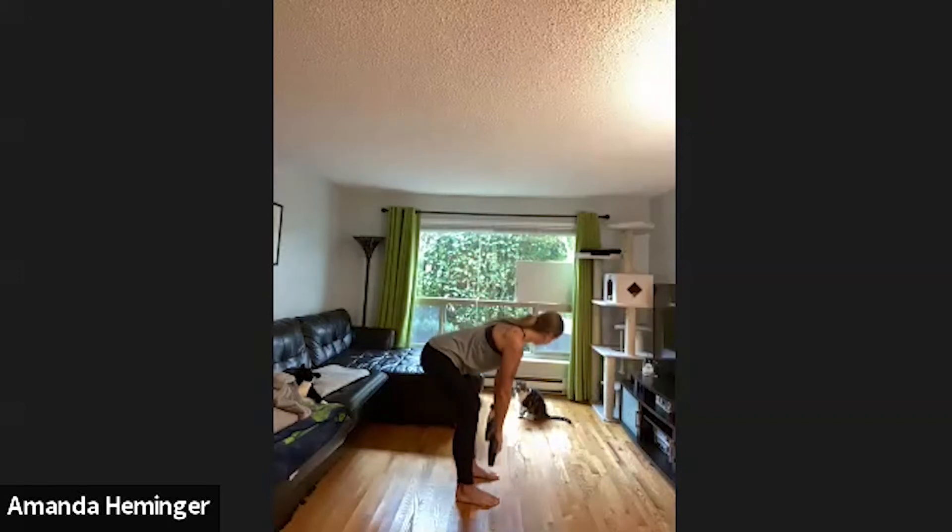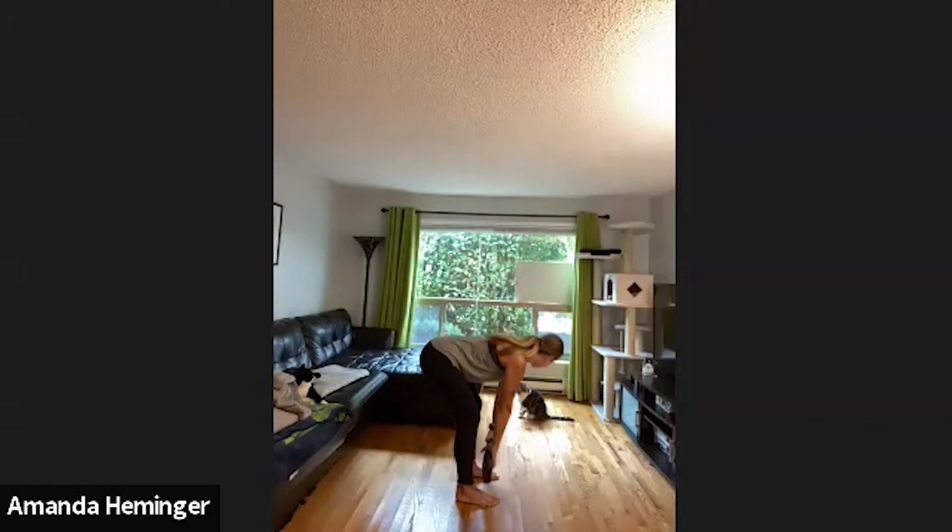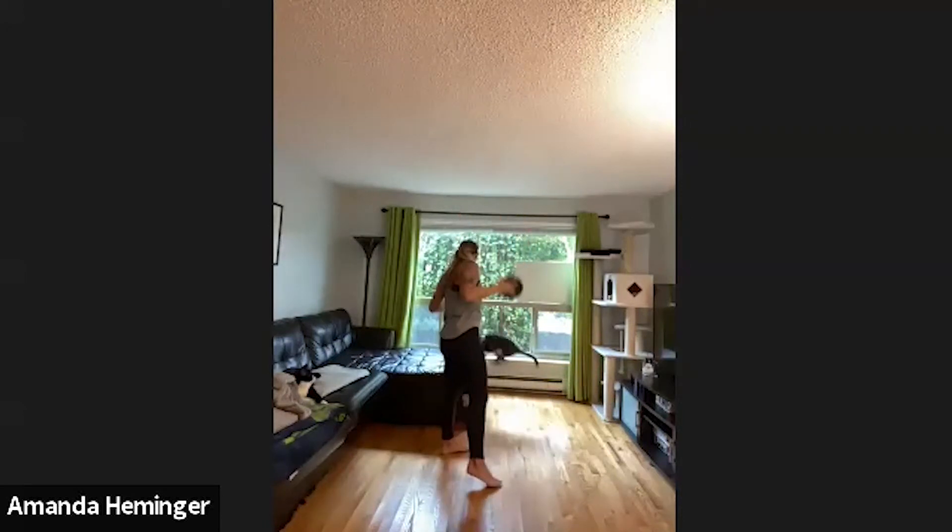A couple more. Keep going — nice little oomph on the way up, squeezing your glutes at the top. All right, very good, next one.